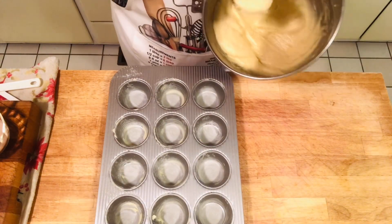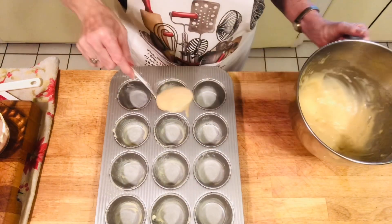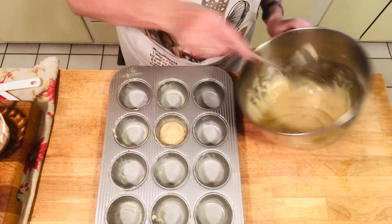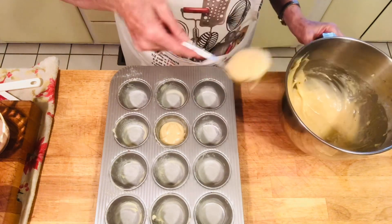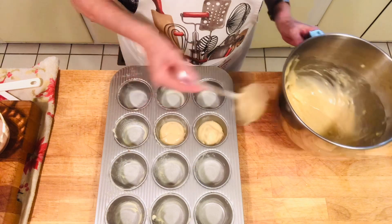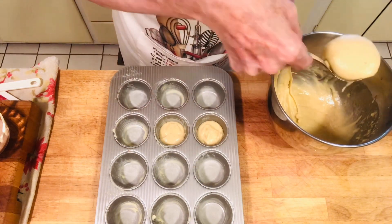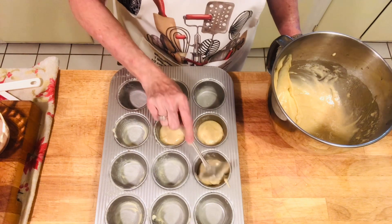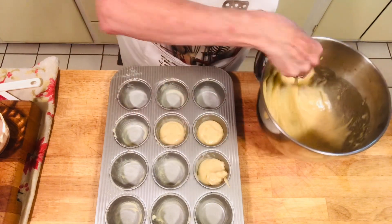Take a small ladle and fill each muffin cup a little over half full — anywhere from half full to three-quarters of the way. We're going to start with this amount and see how it goes — the recipe is supposed to fill 12 cups.